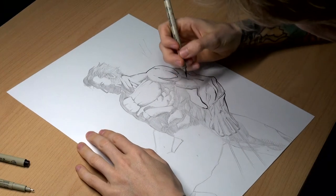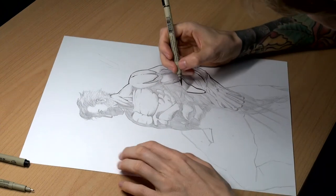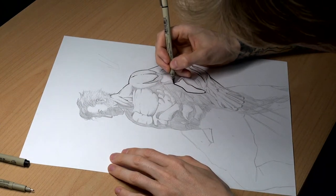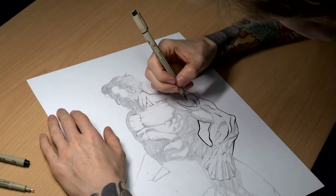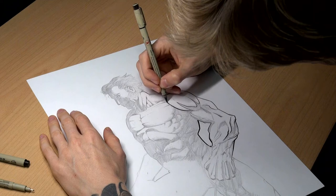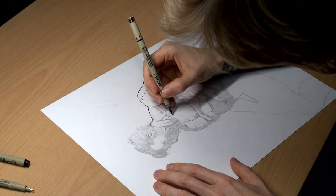Also a very important thing is to move your paper, especially when you are using brushes or quills. But also with fineliners it's very important to use your advantages, because there is always a movement you feel most confident about — usually horizontally, because you only have to move your wrist like that.